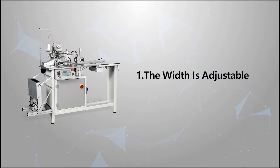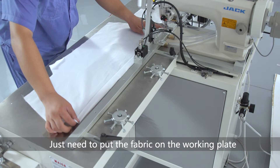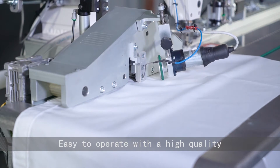The width is adjustable — the sewing width goes from 0.8mm to 30mm. Just need to put the fabric on the working plate. The MCD can feed and sew automatically, easy to operate with high quality.